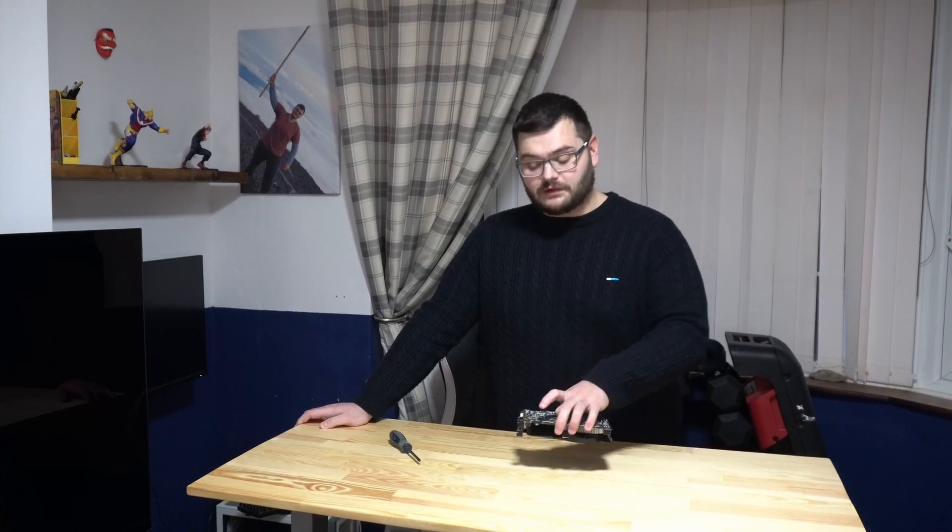If you've given your PC a good dusting and the graphics card is still overheating quite a bit, then you're going to move on to the last step, which is taking it apart. Again, do not do this if you still have warranty on the card, as it will void it. But if you don't, we'll take it apart, give it a good clean, and that should in most cases solve your problem.